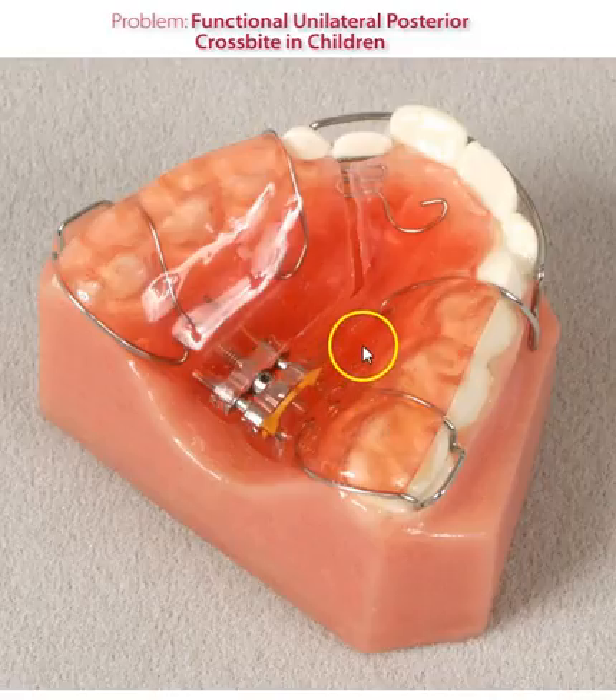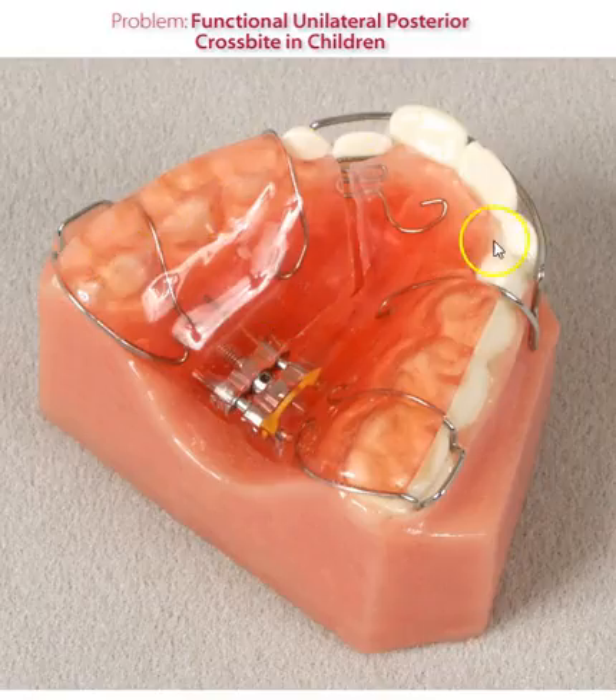This appliance is traditionally worn 24 hours a day. The gear is activated once every two to three days, and many doctors will instruct the patient to wear the appliance while eating. There are benefits to eating with the appliance — it generates good forces, but secondly, if the patient takes it out during eating, they may undo what you're doing in the active phase.